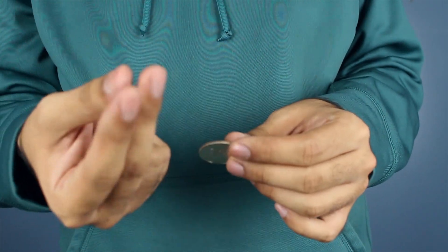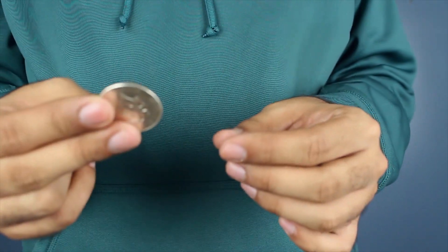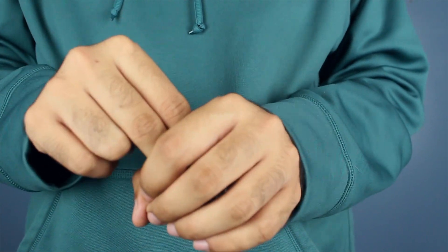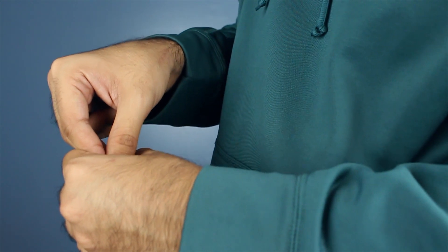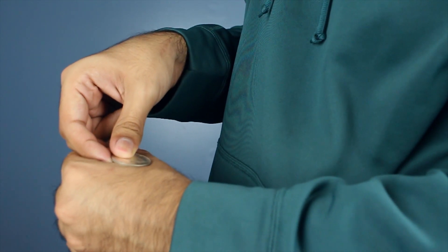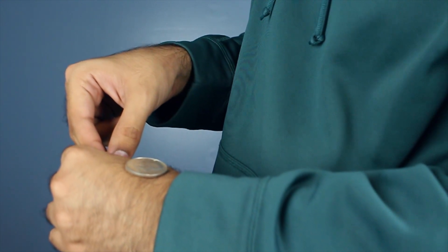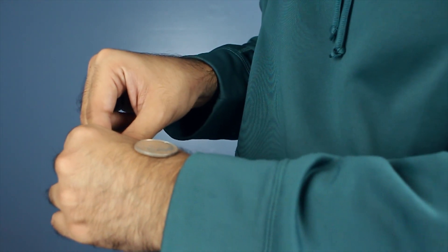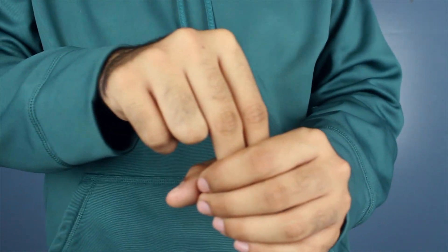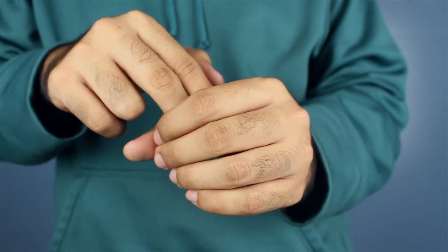You're going to grab the coin like this with three fingers — like the Ninja Turtles. Once you put it in here, you're going to have your thumb pop out and place the coin right there on the back of your hand. From the front, that looks so good.